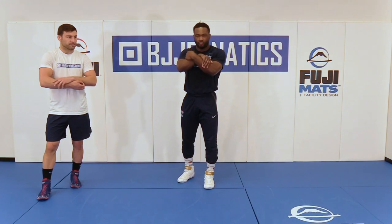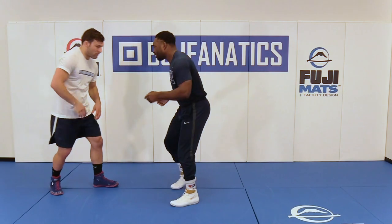So when I get this body lock, I like to go butterfly grip here, like kind of forearm to forearm. Because for me, it's just tighter. So again, same setup.